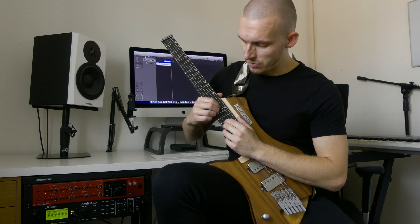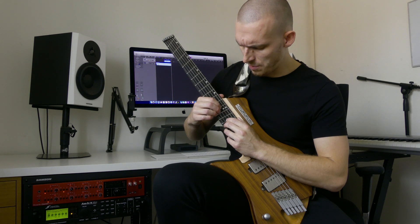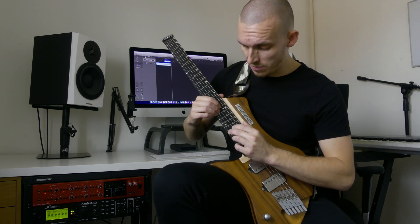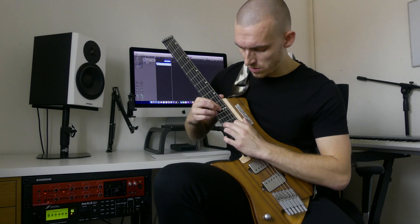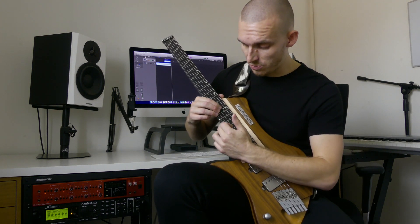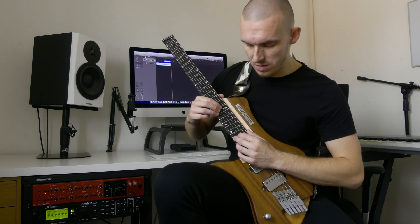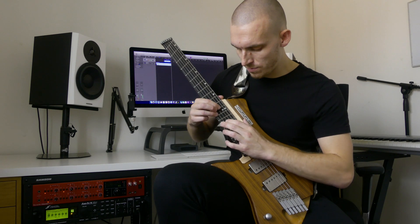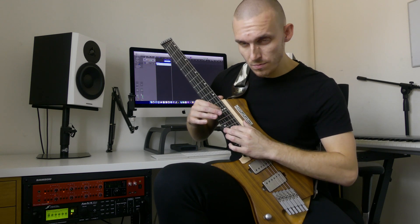I like to play each three strings with a different finger on my right hand — I find it easier than to mute it with one. So it's going 15, release to the 12, 17, release to the 12, and 14 up to 16. And it's the same again but on the top string I'm just alternating which note I'm hitting — so 14 and the 19. Twice on the 15, then the 14, then the 19. Simple.